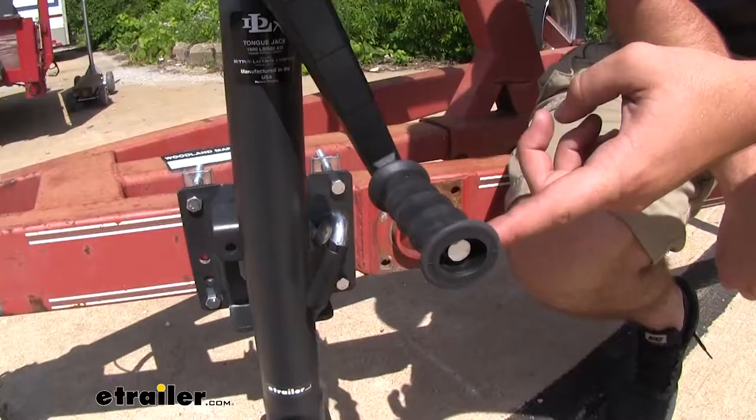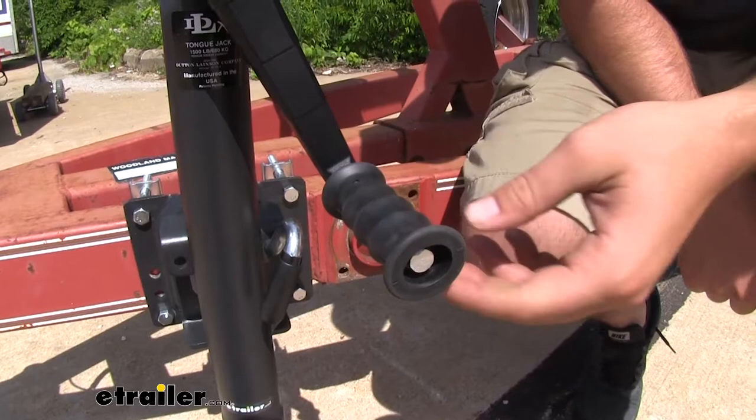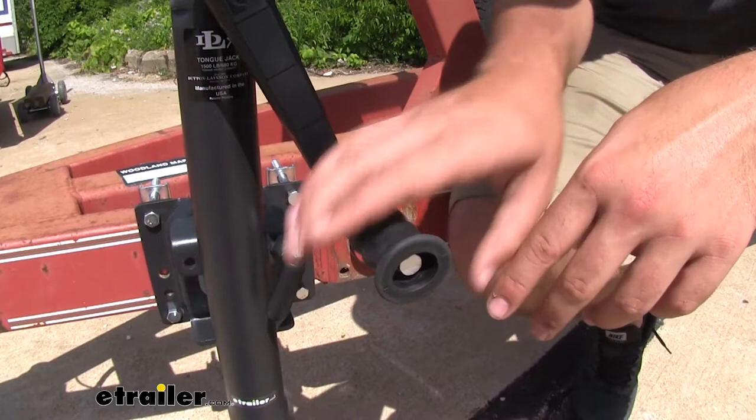The handle is going to be a rubberized material so it's going to provide a superior grip, in addition to these four grip knobs to be able to fit your fingers in there to crank your trailer up.